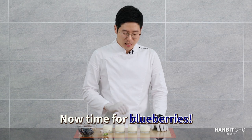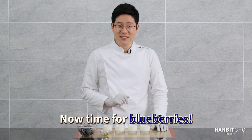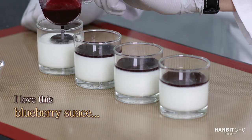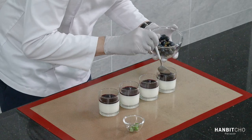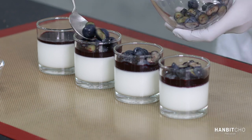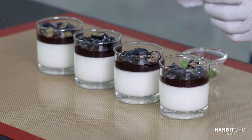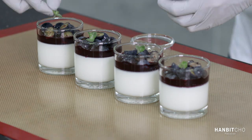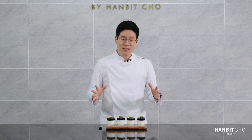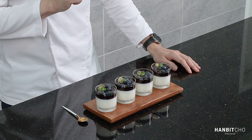Now my panna cotta is all set. I'm going to pour a bit of my blueberry sauce on top and top it with blueberries. So here is my vanilla panna cotta with blueberry sauce — all done, looking nice and looking delicious.